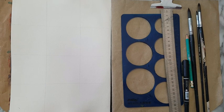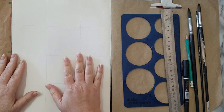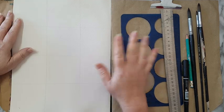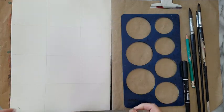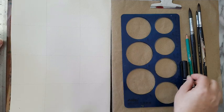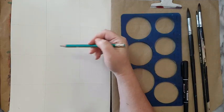Hi everyone. I'm working in this art journal that I made from just watercolor paper I had in pads. I've started this page — it was a nine inch by twelve inch — so I just took a pencil and dissected it into sections.